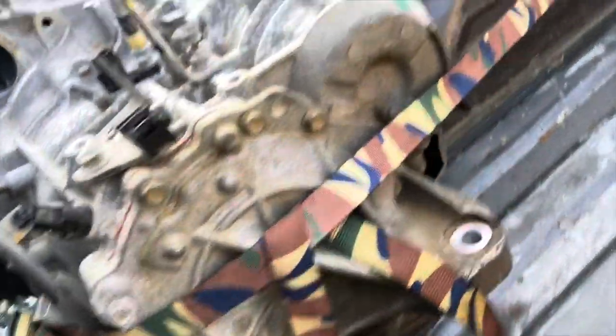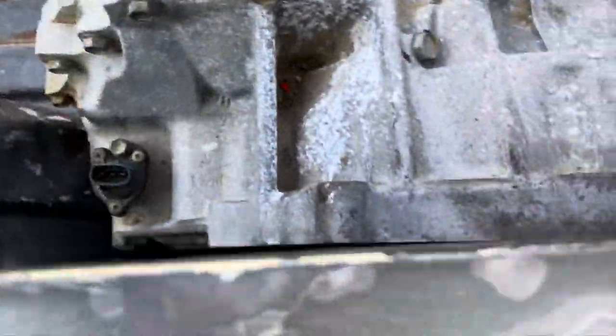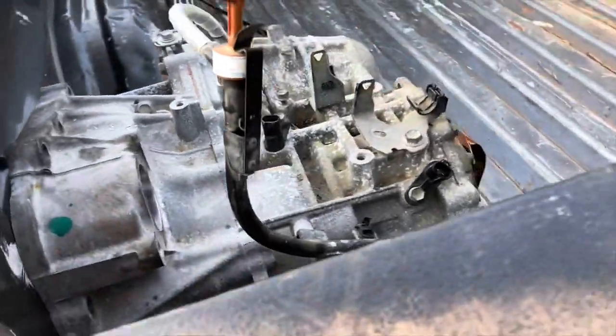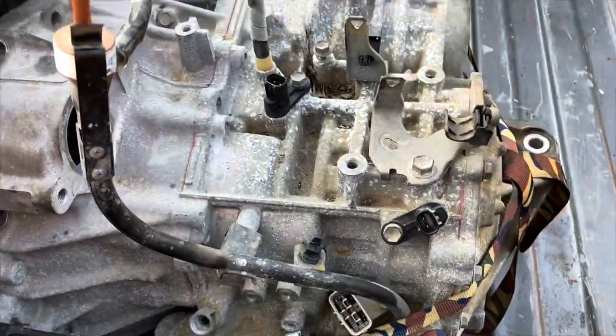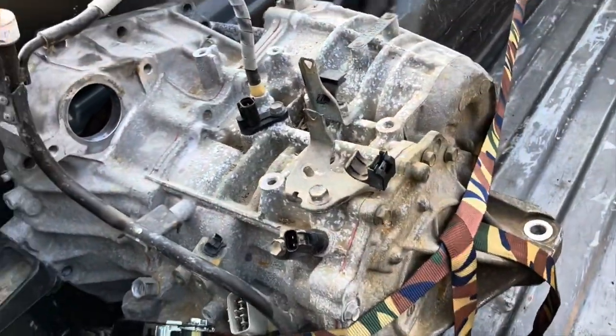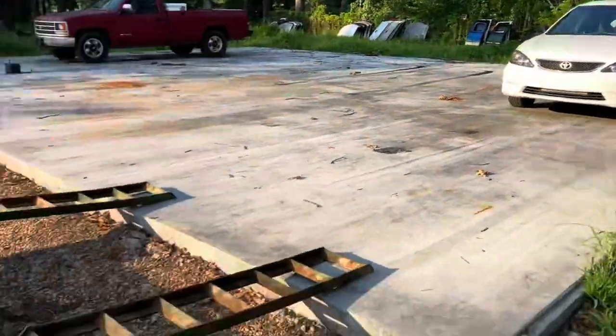I see no leaks on it anywhere, seals don't leak, it's got a torque converter on it. The fluid that's in there doesn't smell burnt - they drain them at the junkyard so there's not much in there, but it smells clean and looks clean, so it should be good. Now the question: will it make it onto the trailer under its own power?